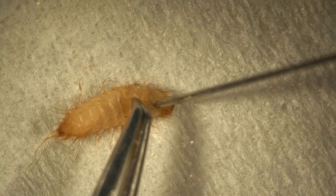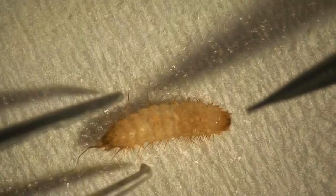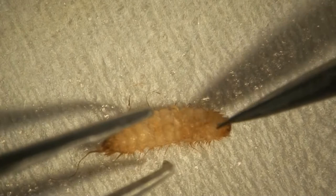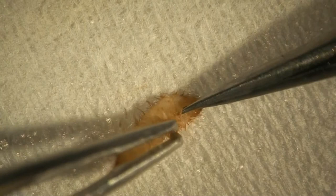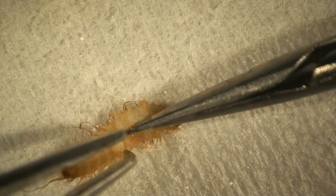A pin is used to pierce the body in the neck region directly underneath the head capsule. This acts as an entry hole for the scissors. A pair of fine-bladed scissors are then carefully inserted into the entry hole, and used to cut through the ventral surface between the thoracic legs and through the midline of the ventrites to the last abdominal segment.